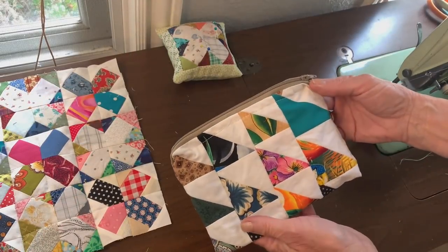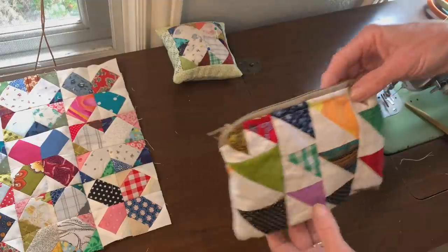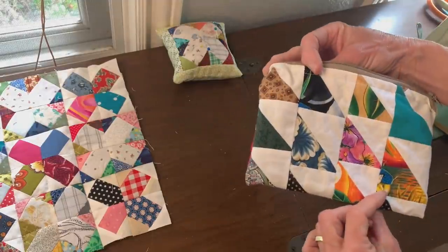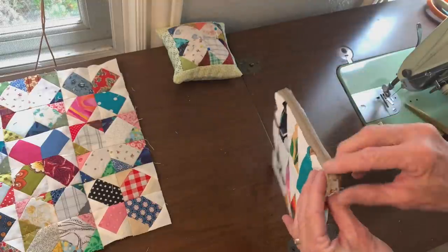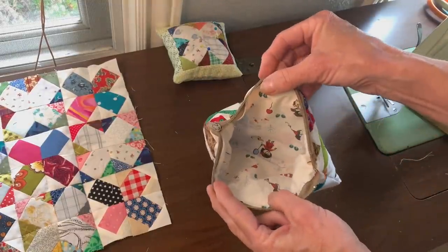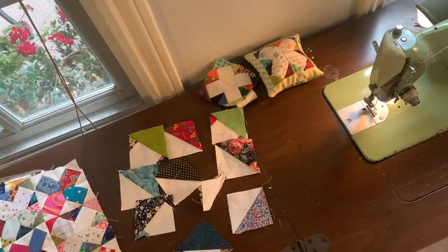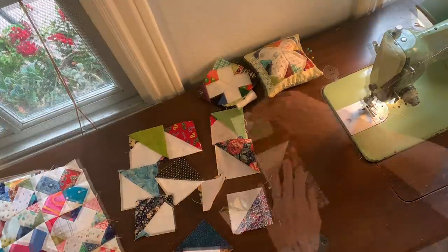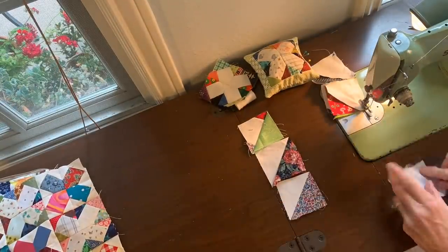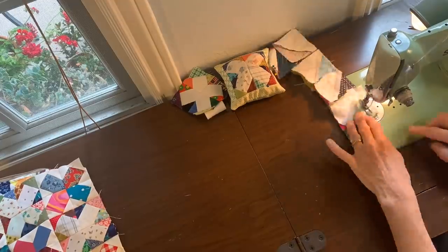Here's my little zipper bag made just using the leftovers — I didn't have to trim anything. Even those little tiny triangles are showing up there by the zipper, and I think it's really cute. This is not everybody's favorite way to sew, but I really like the adventure of seeing how all my little pieces fit together. I had just a few more half square triangles left, so I thought I'd put those together and show you one more idea of what you could do with your leftovers after making a quilt block.